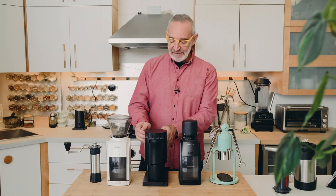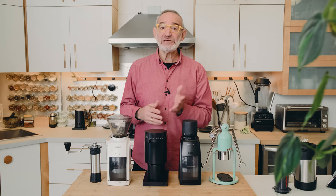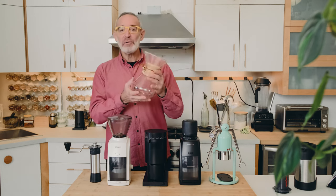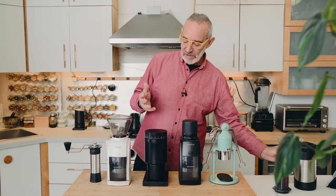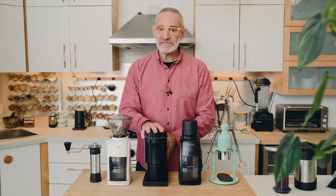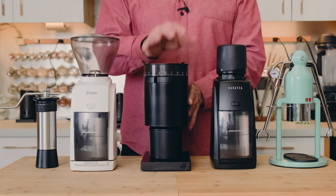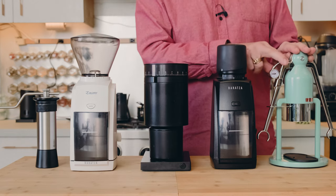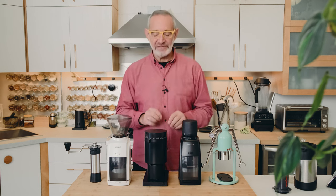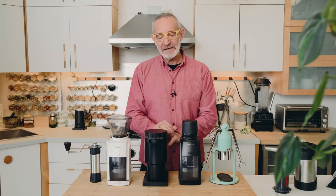If you're looking for a grinder that will do espresso and only occasionally want a coarser grind for a pour-over — and it's not a daily thing — the Opus would work beautifully. The espresso grind is great, and for most espresso machines that aren't as finicky as the Robot it'll work fine. Most people don't tweak their grind with almost every cup, so this would work for a lot of people in a lot of situations.